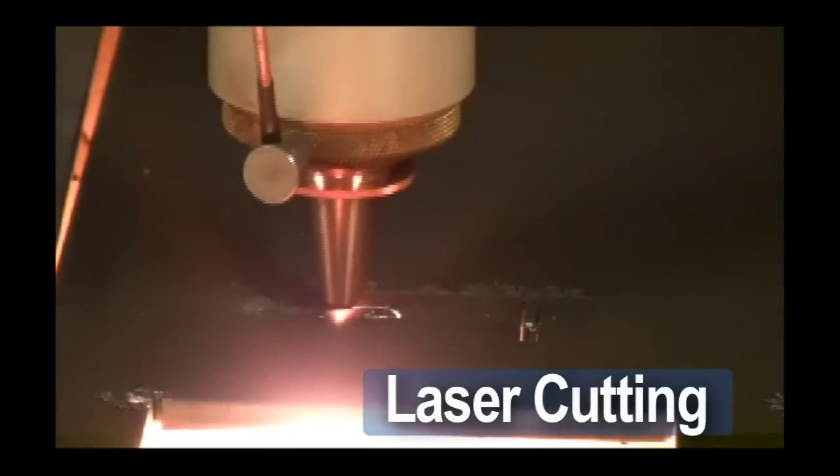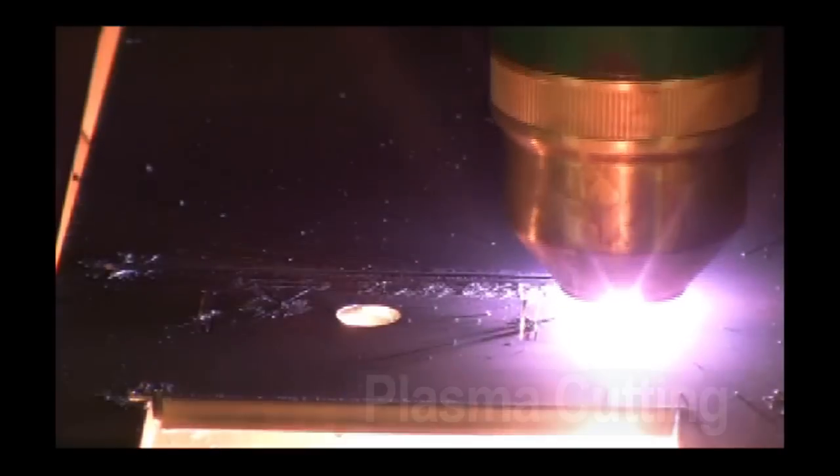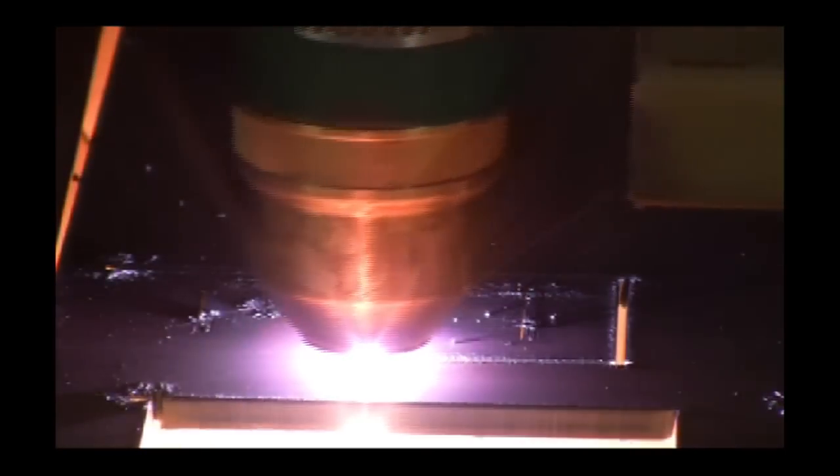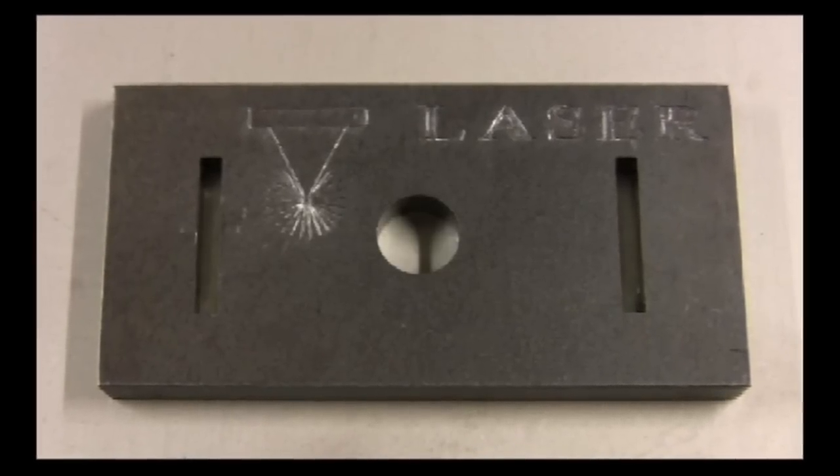With the fiber laser option, parts can be cut laser only, plasma only, or combination plasma and laser, allowing for the processing of metal from gauge thickness to 2 inches with best quality and lowest cost.